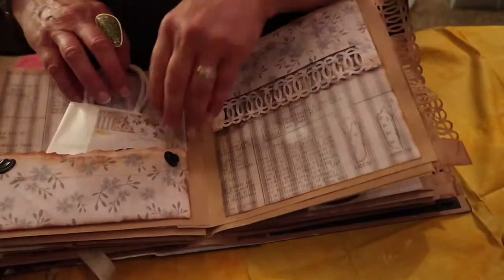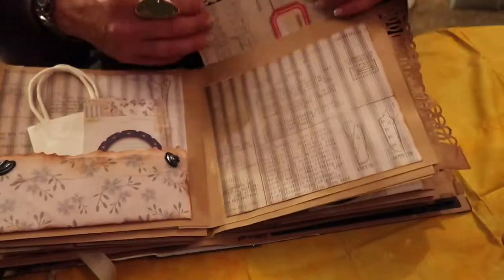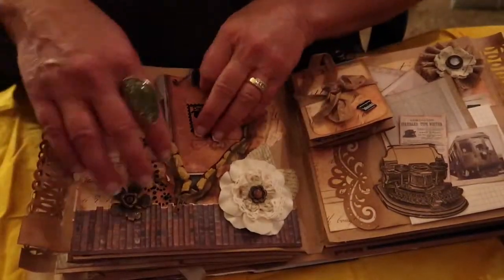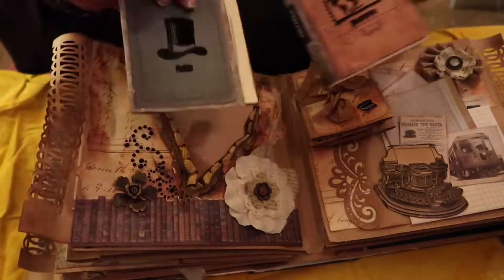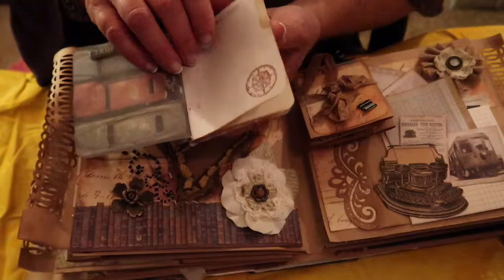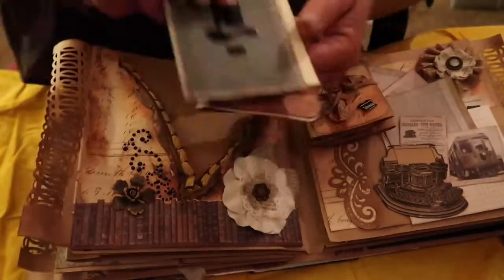Open it up and here we have a journaling tag, photo mat, and a little bag for souvenirs, pictures, or notes. This lifts up, closes with a magnet, and there are places for pictures or journaling. This is another one of my signature items — the zippers. I like to pop inside the zipper these little booklets I stamped on the outside to make them look travel-worthy, with some stamping on the inside as well and several pages for journaling and photos.